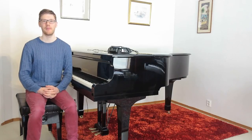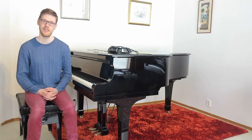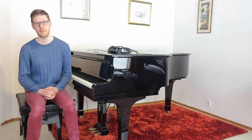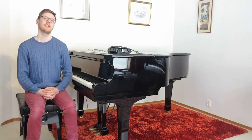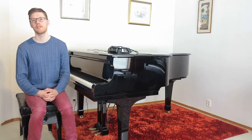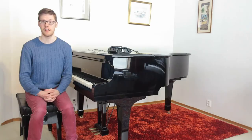Hi everyone, my name is Philip. Today I'm going to give you a brief introduction on how to stay healthy at the piano. A lot of pianists do get injured from playing, and I'm just going to give you a few basic principles — a couple of things to keep in mind that will reduce the risk of getting injured.